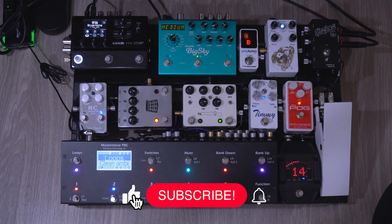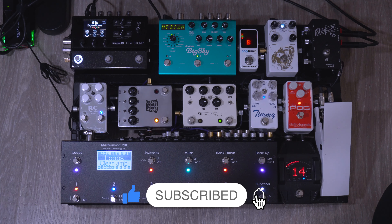So that is it! If you guys have any questions let me know in the comments below. Thank you so much for watching and I'll see you guys in the next one.